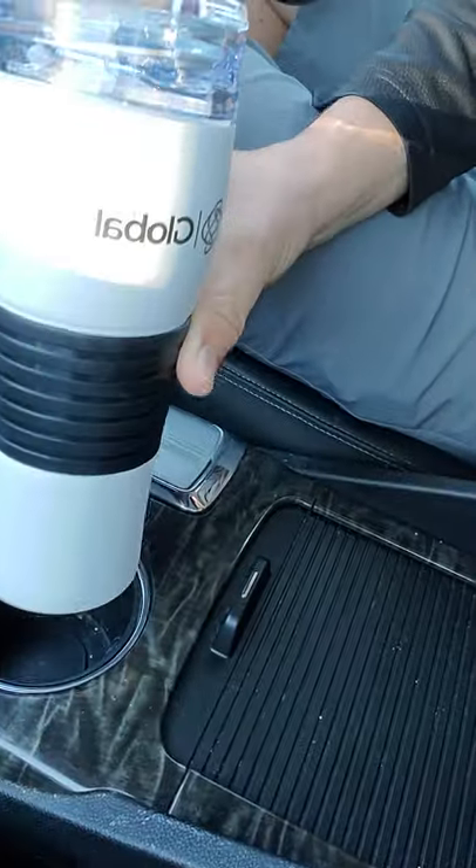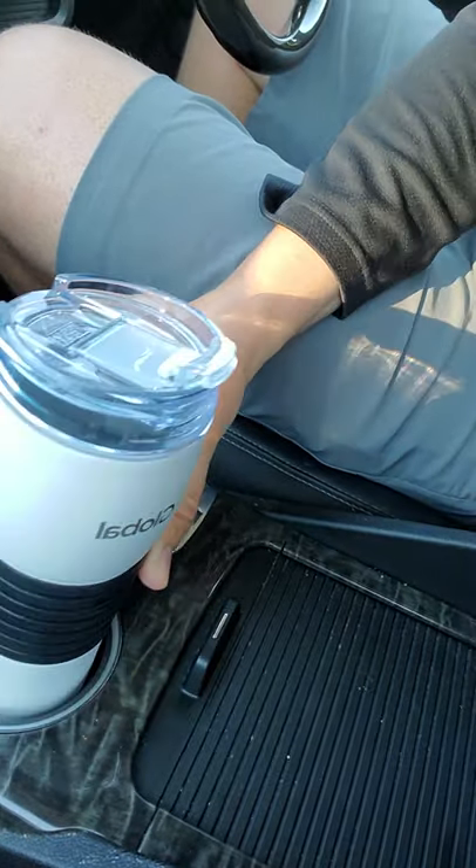This Buick that I'm in has one of the tightest cup holders that I've ever seen. And if you check this out and put it in here, it's a nice tight fit. So now we got all that handled — a tumbler that keeps things hot, a spill proof lid, fits in the cup holder.